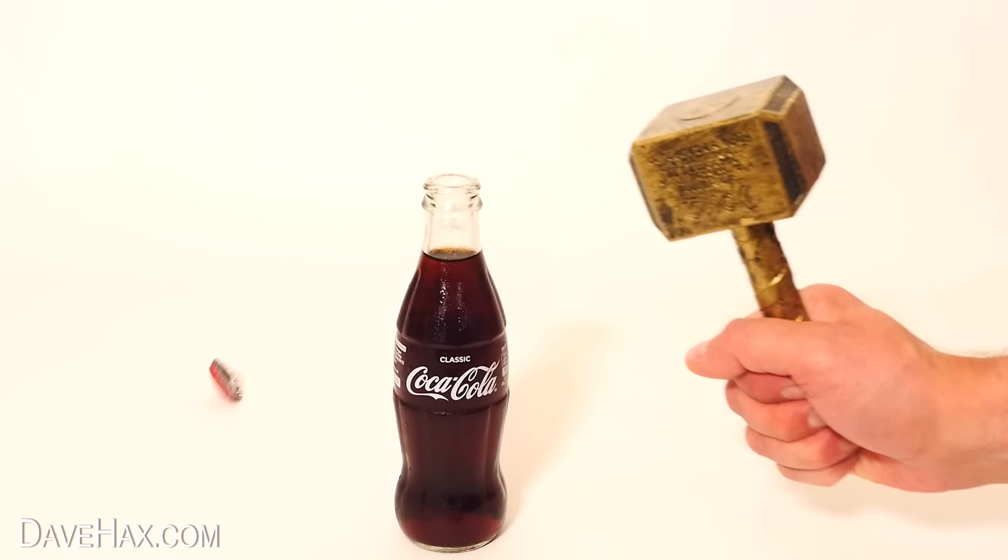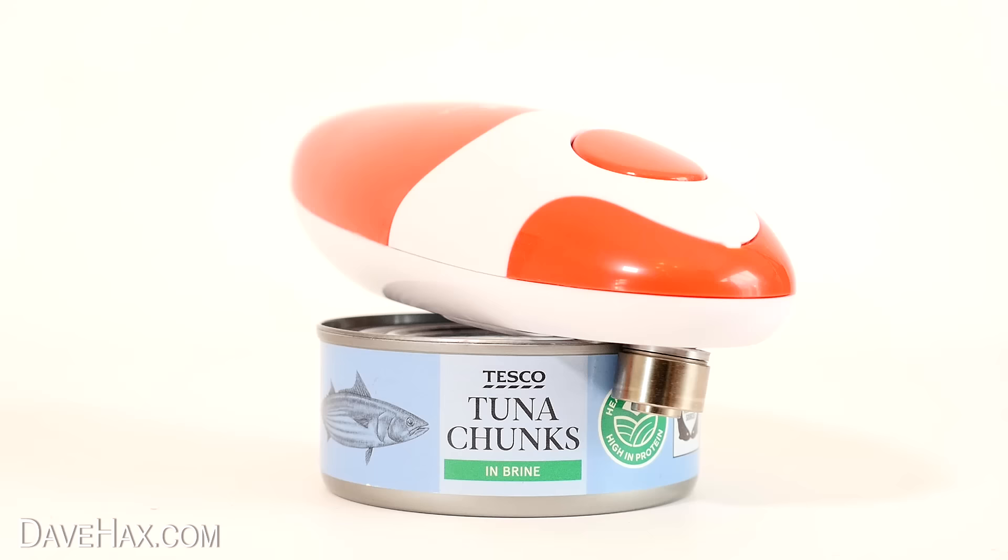How do you open a bottle with a hammer? Are electric tin openers any good? And what's this thing for? Let's find out.